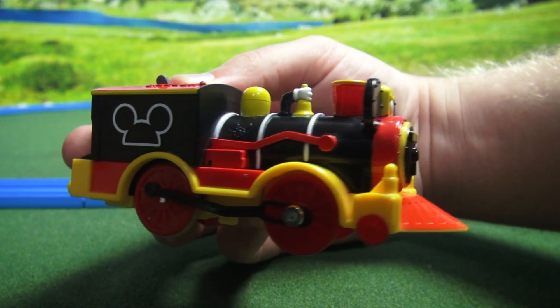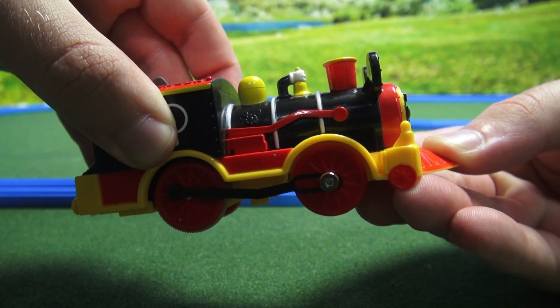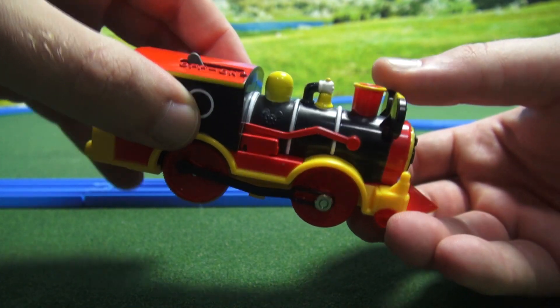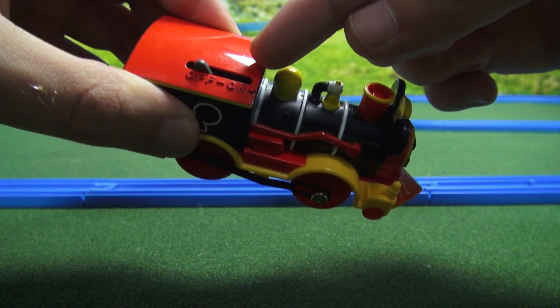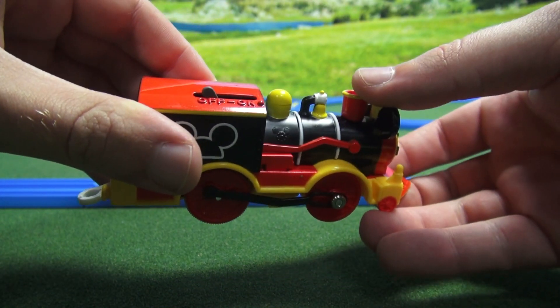To make this run, you have to pop off the top — no unscrewing necessary — and put in one AA battery. Then you just flip the switch from off to on, and it starts going.